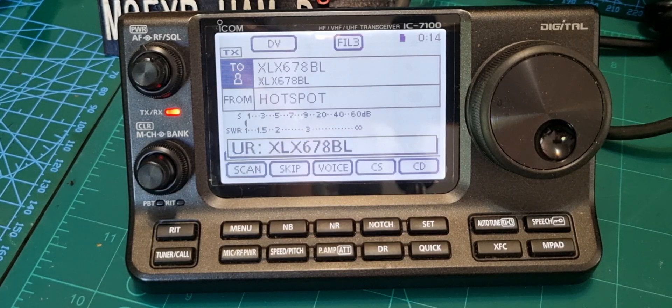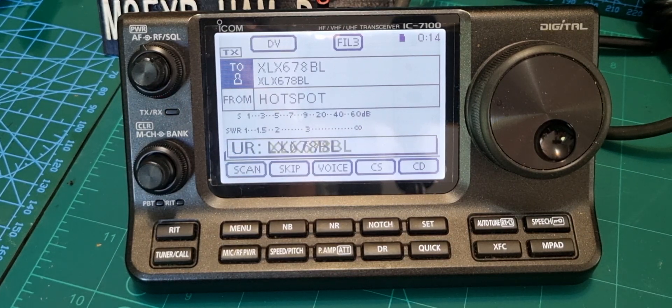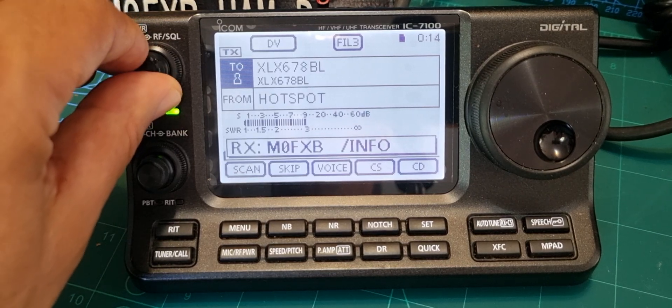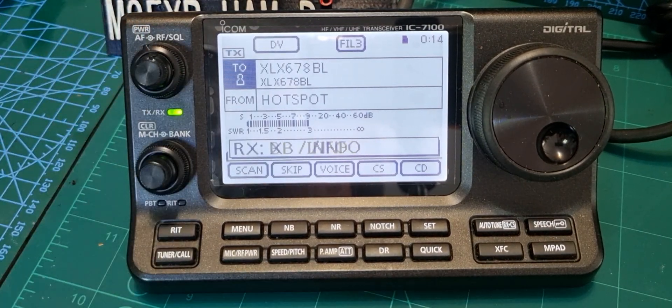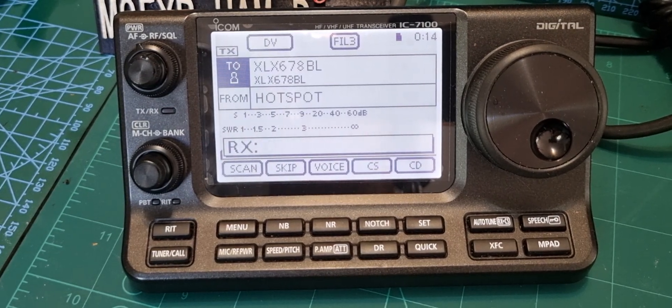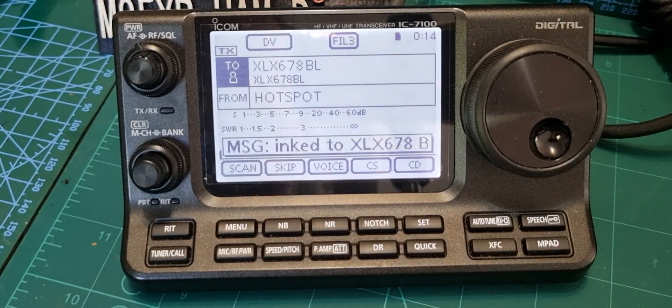Let's link to it first - tap that entry and key the mic. That should link. Linked to XLX 678 B.